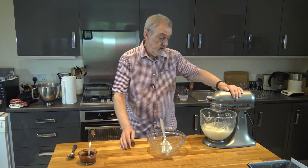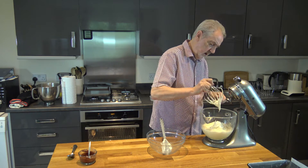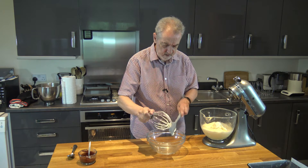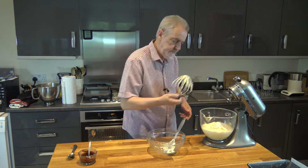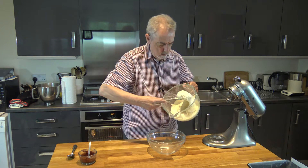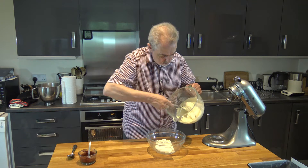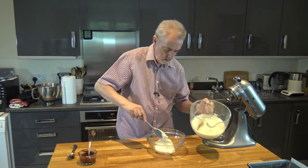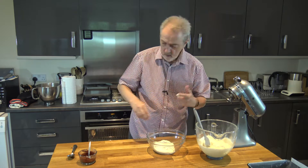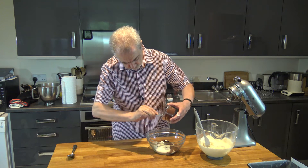Okay so I've mixed that for a couple of minutes, I've scraped down the sides once during the process, and what I'm going to do is transfer roughly half of the batter into a separate bowl. It doesn't matter if it's not exact — the point of this is to allow us to mix in our cocoa mixture.